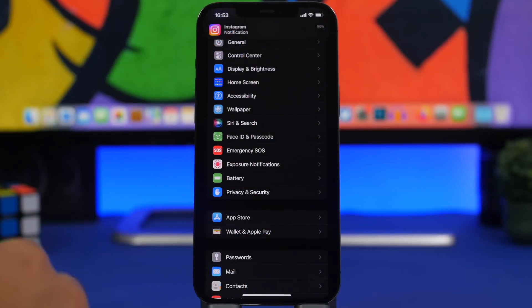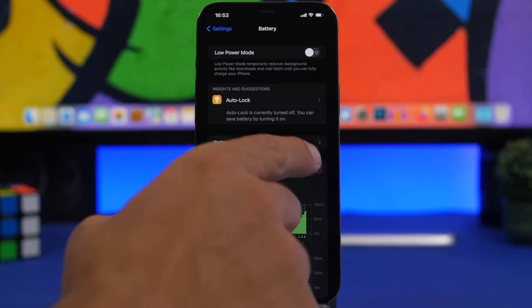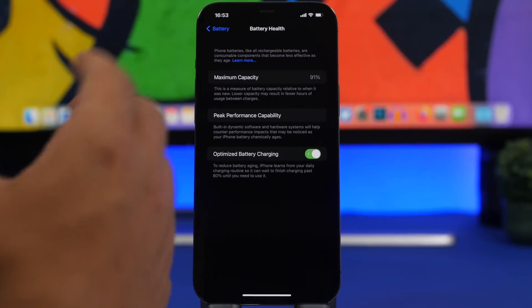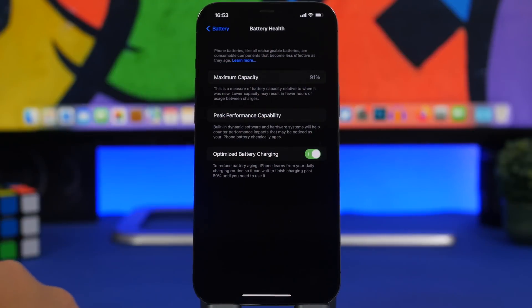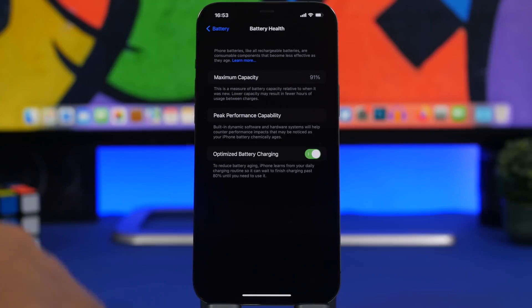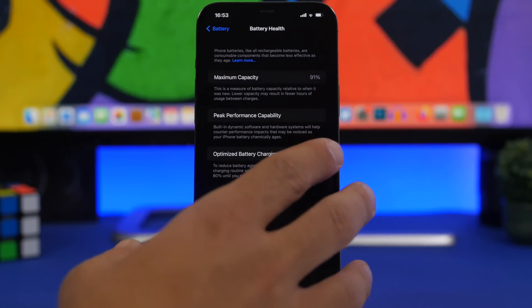Now most people, when they want to check the battery health, will go to Settings, then Battery, and then Battery Health right here. You will have the maximum capacity which in this case is 91%. Now on most devices this is not accurate — well, on my device it probably is accurate because I update my device all the time.